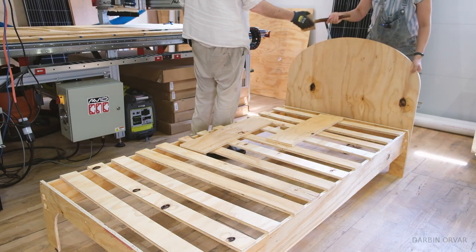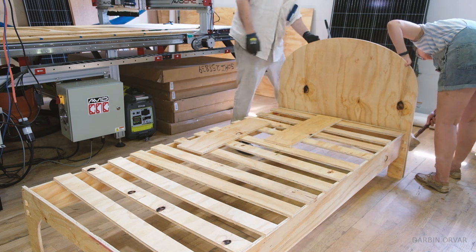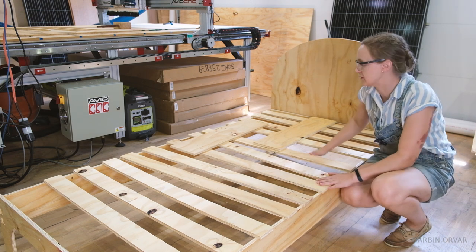Although I do think it really makes the bed. I left the headboard plain on the inside, but you could always cut out a pattern if you wanted to. Once this gets glued up it's going to stiffen up — that's another reason why the headboard is nice; it also helps stiffen everything up a lot.